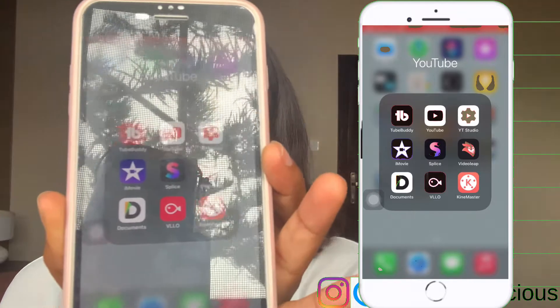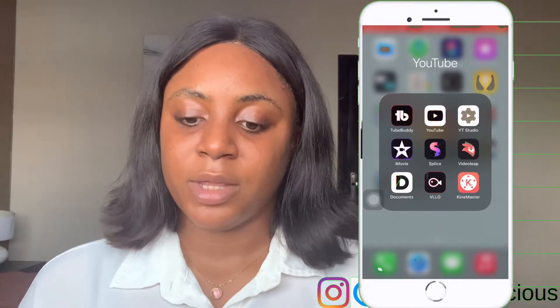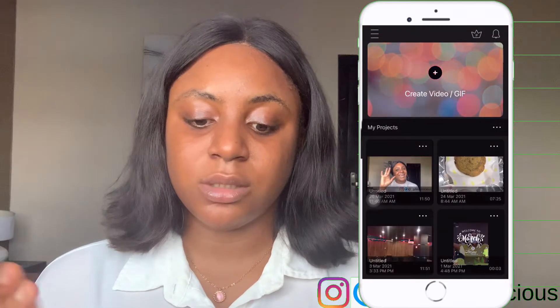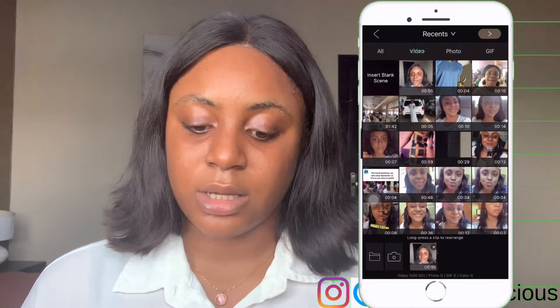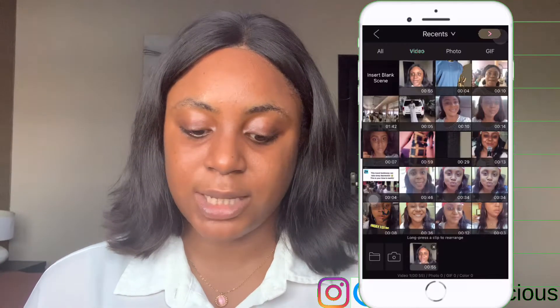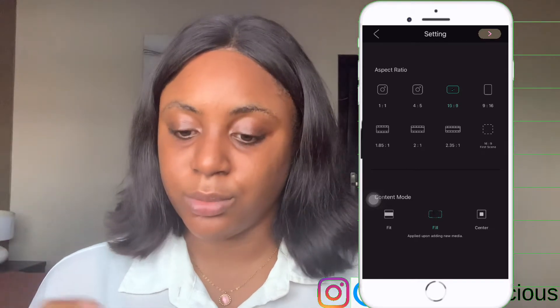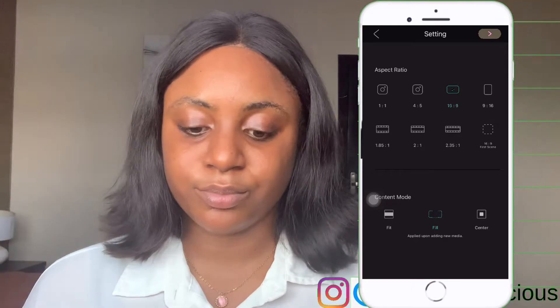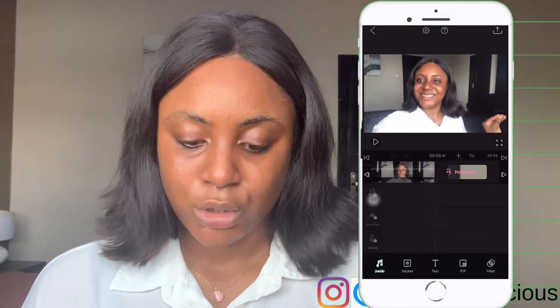I'll screen record now and put it beside the screen so you can see what it looks like. The first thing you do is open your app. I have all my content creation apps together in one place — YouTube, TubeBuddy, and my editing apps. Today I'll be working with the VLLO app. I open the app, create a new project, and import the video I just shot. Since I'm shooting in landscape, the dimension is 16:9 — that's for YouTube — and I fill it to the screen.